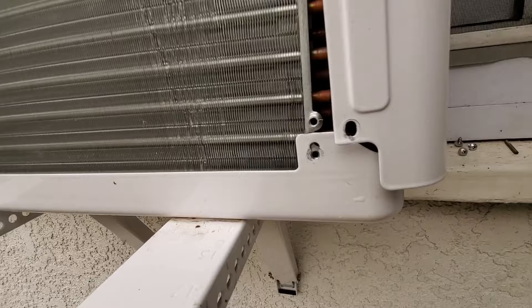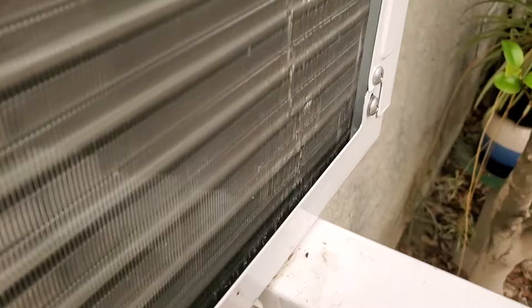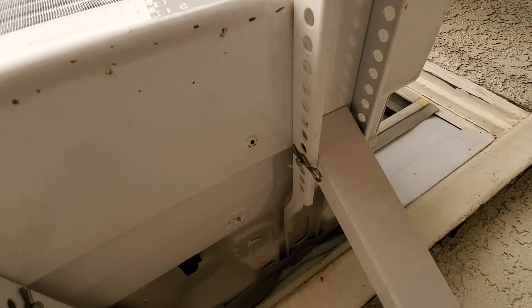Check this out — I noticed people talking about funk growing inside their AC. I can see a little bit right here, not sure if you can see it on my phone camera. I think my original drainage hole is plugged.